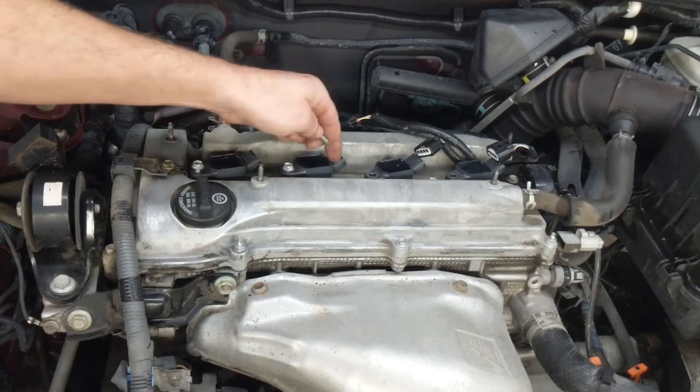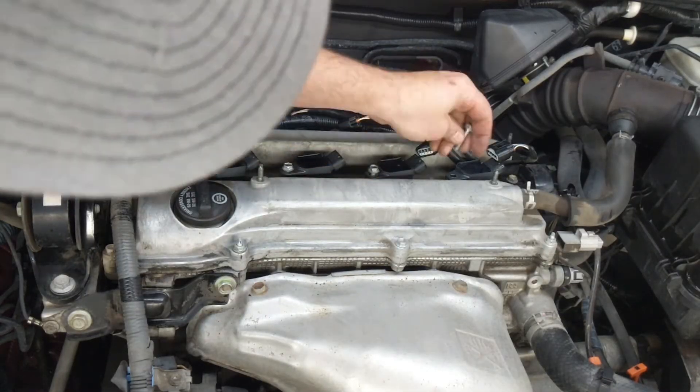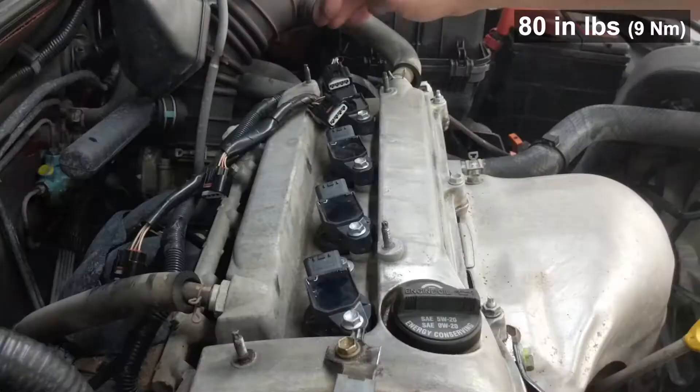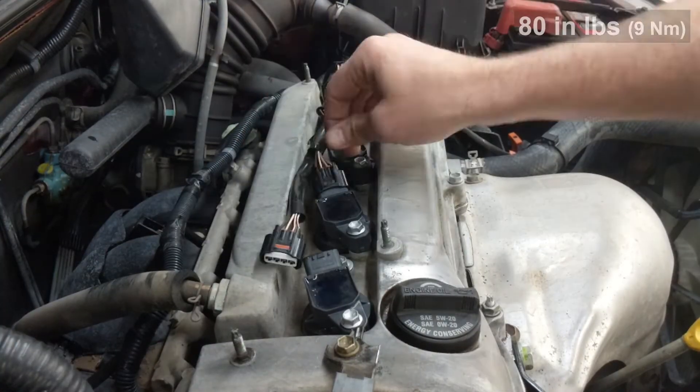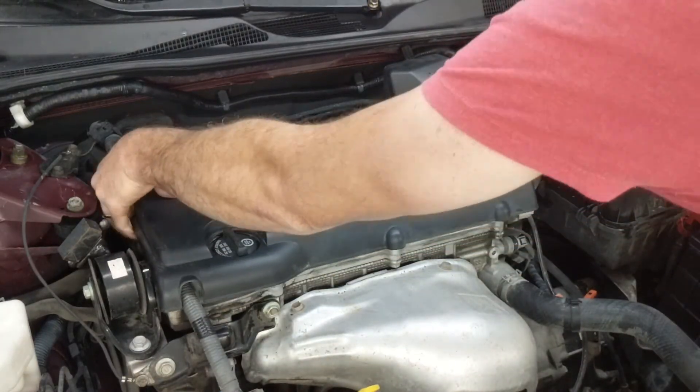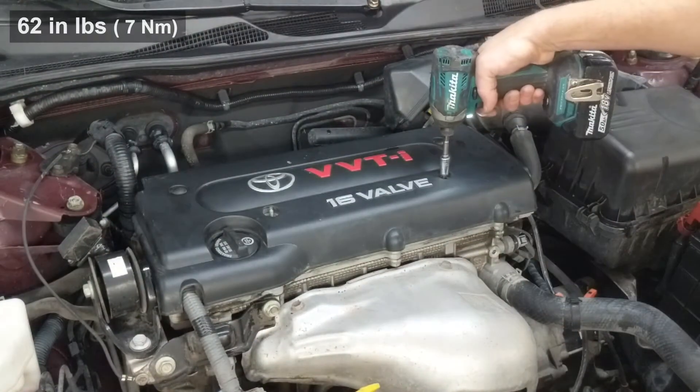Back in with the coils and the bolts for those. Those are very lightly snug to 80 inch-pounds, and then the connectors are put back in place, the cover put back on, and this ignition tune-up for the spark plugs is done.